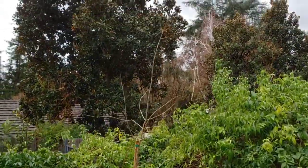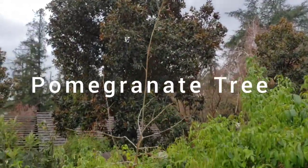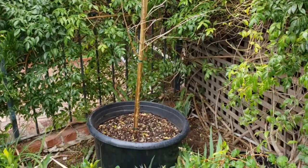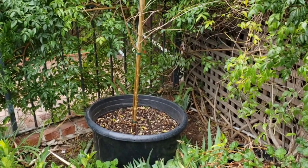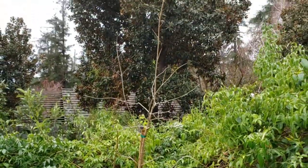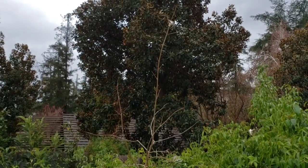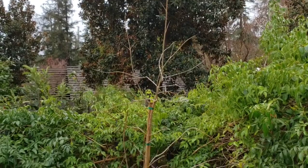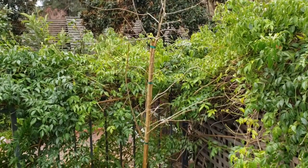Here's another pomegranate tree that I used to have in the ground, but it wasn't doing very well there. So I transplanted it into this big container right there, and it's doing much better — it's thriving. It's lost all its leaves, but I feel like it's going to do very well this year.